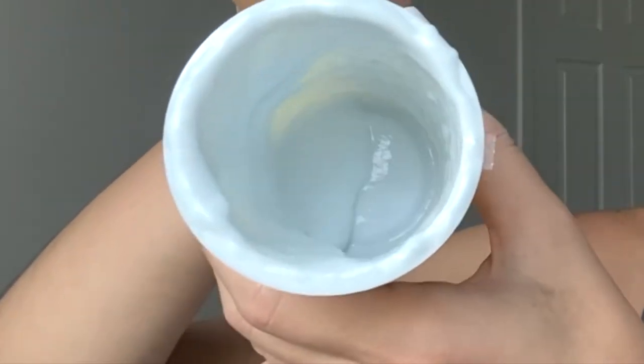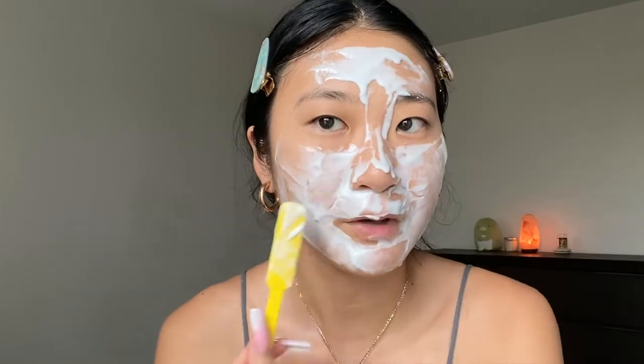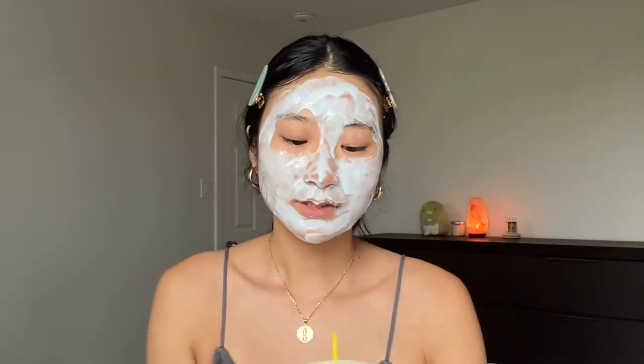Moment of truth — whoa! I'm going to go ahead and start applying it with the spatula. It goes on kind of smooth. It's definitely a very rubbery, thicker texture. I'm going to try to work quickly putting it on — almost like you're doing frosting. I tried my best to spread it as evenly as possible and use up as much of the product as I could.